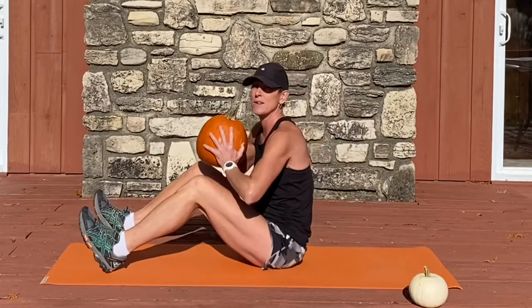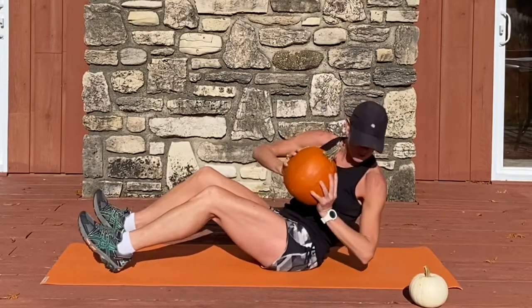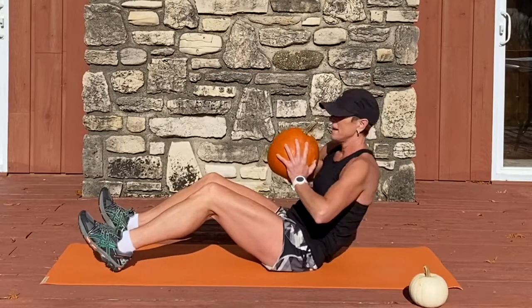Now we twist for three counts. Lean back — three, two, one. Sit tall.